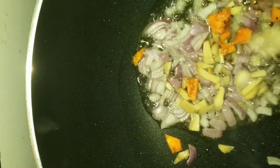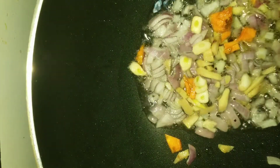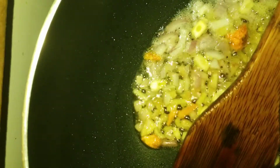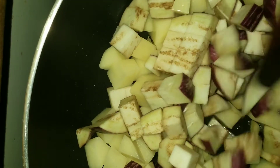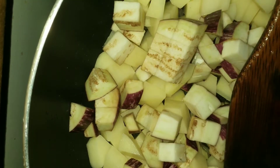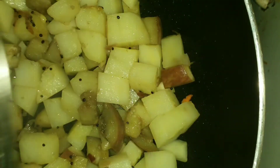We remove a little and cut the pieces. We cut the pieces into medium or similar sizes. I have used a small piece.